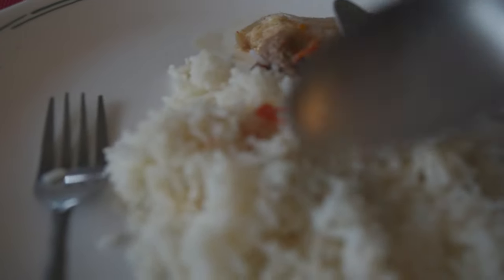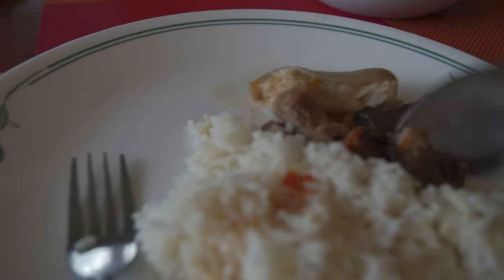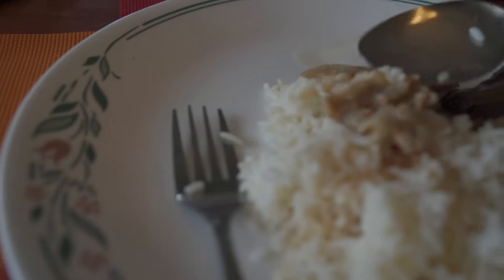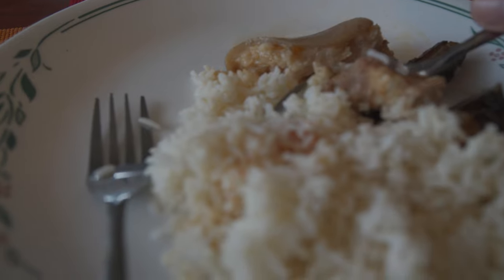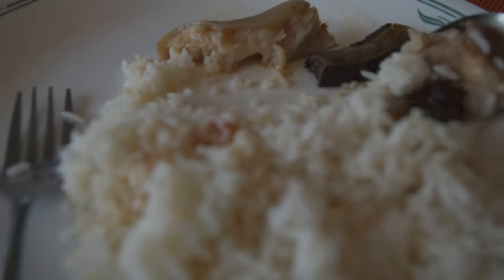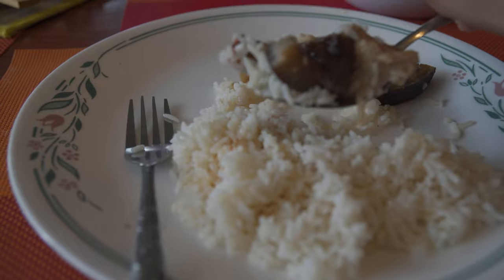I've tried this dish before but this is my first time trying it here in the Philippines. I've had it based off deer imported from the Philippines, bought through boxes and such. Before you cook it, it kind of smells like smoked gouda - not smoked meat necessarily, it has that kind of tang in the air that comes out of smoked cheese. That's the way I would describe it. Let's try a bite with plenty of deer and plenty of pork.